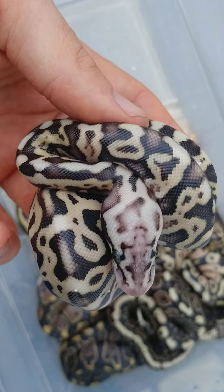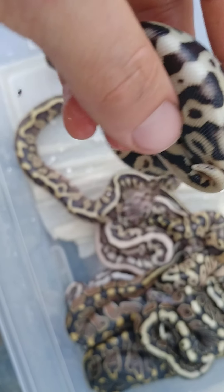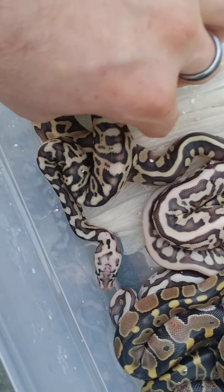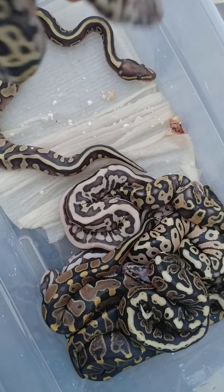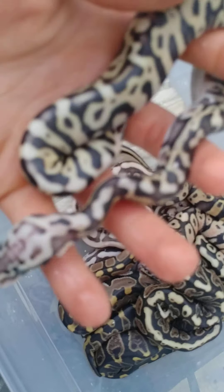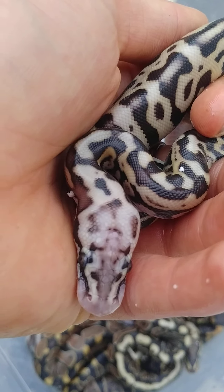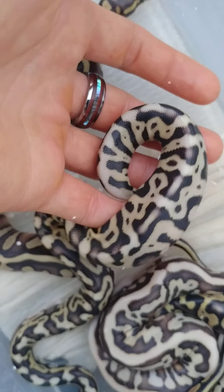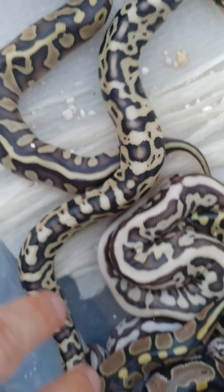I think this is a Pastel Spotnose GHI. I don't think it has the Leopard in it, but I could be wrong. Look at that really cool head stamp right there — yeah, maybe it does have the Leopard in there. Actually, I think it does. Look at that head stamp. And then look at this crazy pattern — all this weird broken up stuff going on. I'm thinking it does have the Leopard in it.